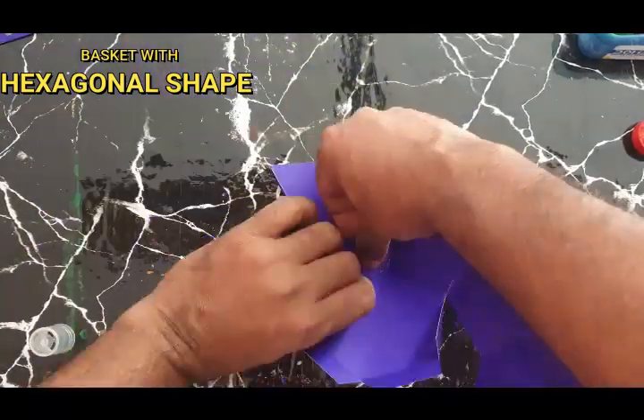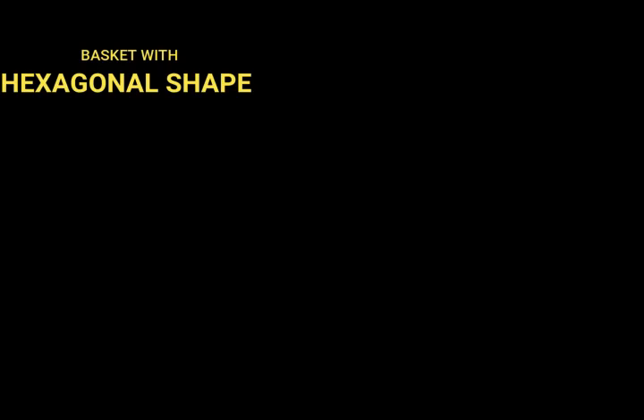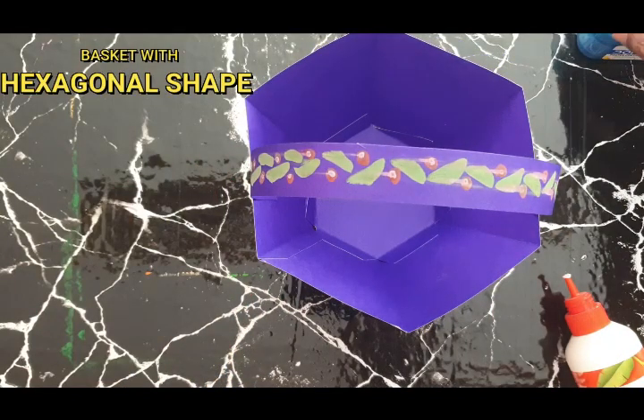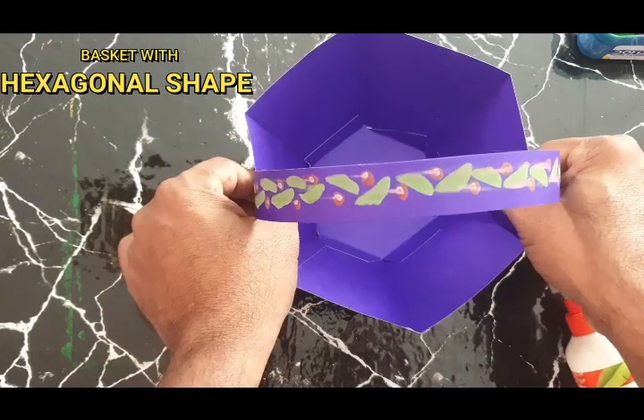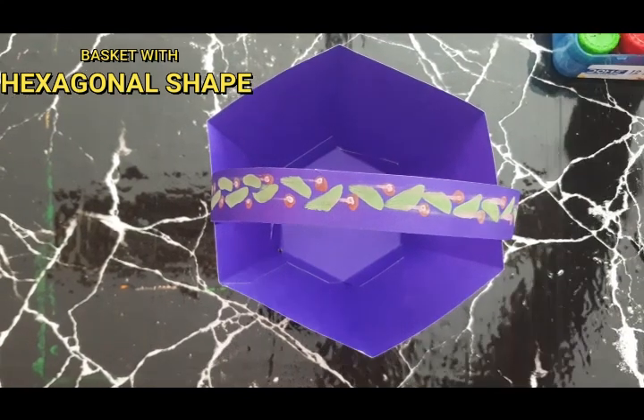We have made the folds now. For assembly, first you have to put the favicol here. Now you can see our basket is ready. Leave it to dry for a few minutes. Like this, you can make any strong basket.